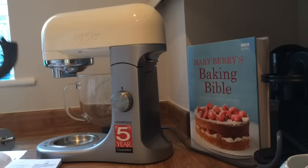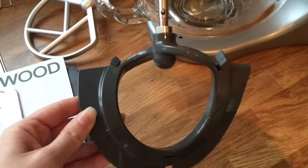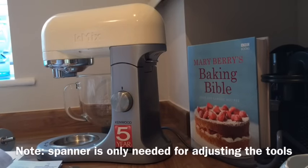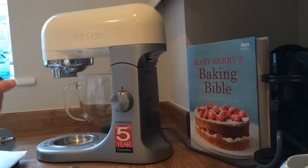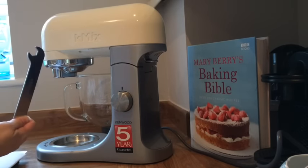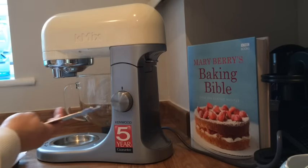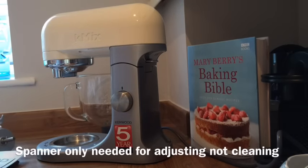I was quite relieved to find out that the spanner was not needed to put any of this together. It's actually for this soft flexible beater, which is for mixing soft ingredients. This insert just shows you it's used for removing the flexible bit and putting it back on so you can clean it effectively. The spanner is also there for troubleshooting if the nuts and bolts on any of the beaters need tightening, but for standard use you shouldn't need it.